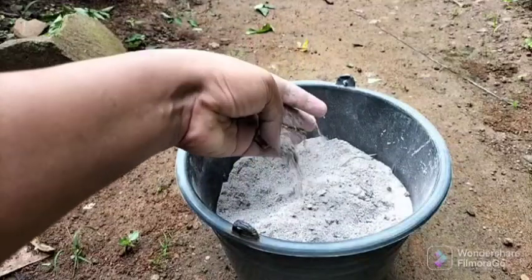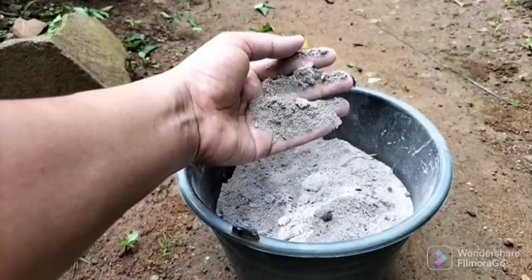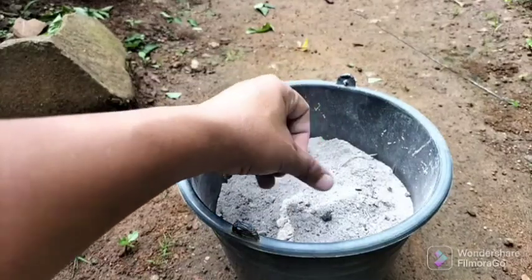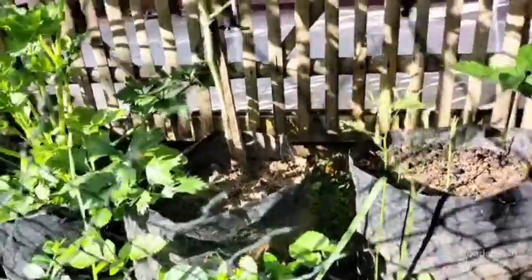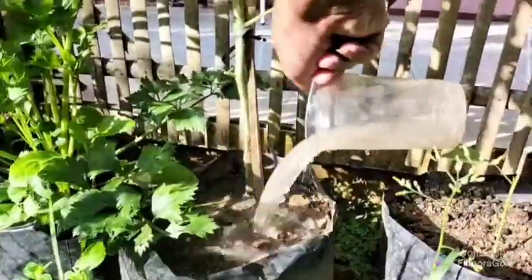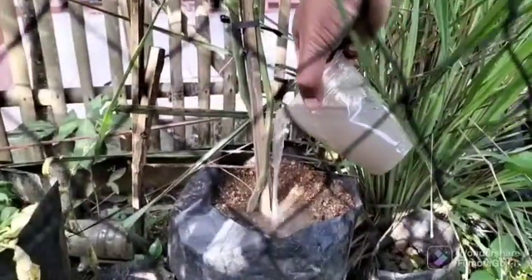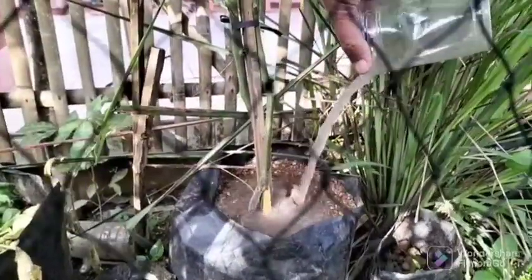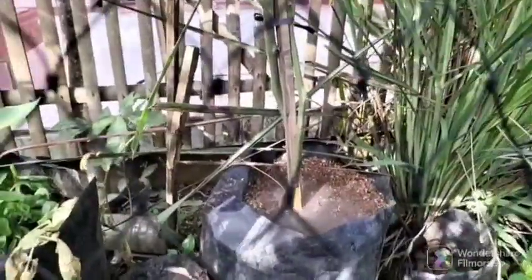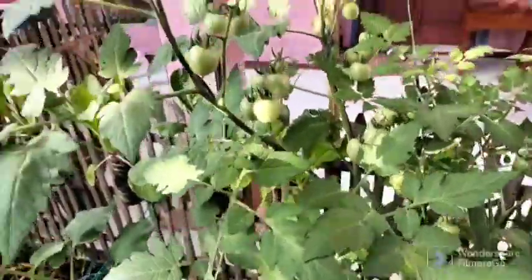Mineral fertilizers work faster, but organic ones are more beneficial for tomatoes with a prolonged effect. Wood ash infusion is best suited for this — there is a video on how to prepare it on the channel. You can also add a handful of dry wood ash under each bush and mix it with the soil; with subsequent watering the bush will absorb the nutrients. From mineral fertilizers, use those containing calcium and potassium — potassium humate is perfect for this.